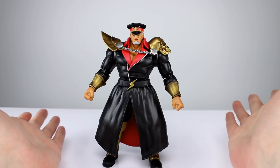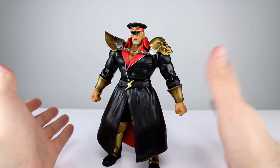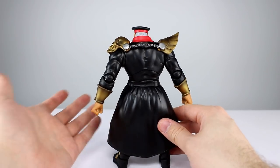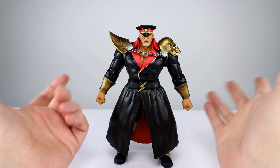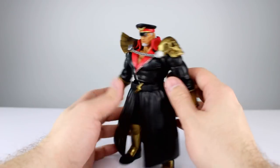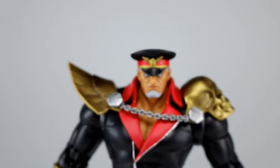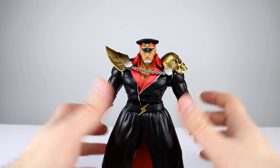This guy looks really good, which is saying something because it's basically a solid black figure — they didn't have to do a whole lot. It doesn't appear to have any shading on the black, but we have these pops of color, especially the gold armor on the wrists and shoulders. Those have shading, they're sculpted nicely, and that skull on the shoulder looks great. The silver zipper and lapel are done nicely, the red is clean, the face is painted really well, and all the hat details are there.